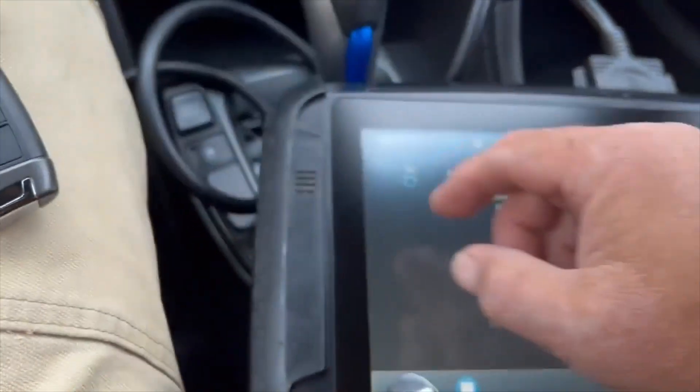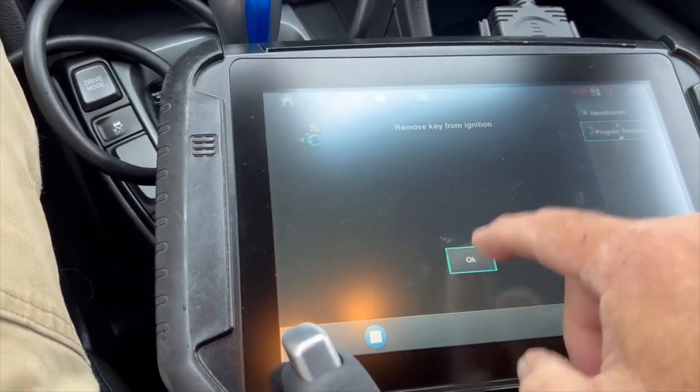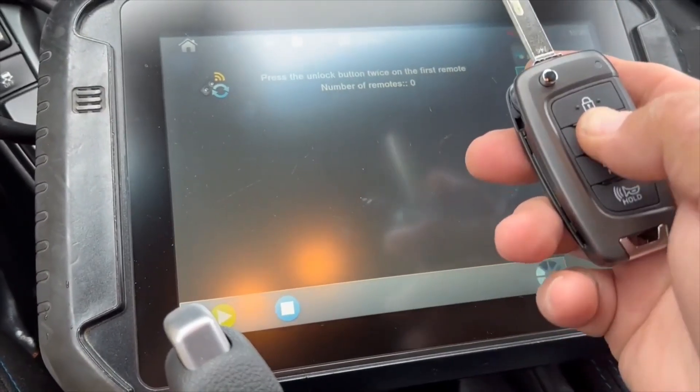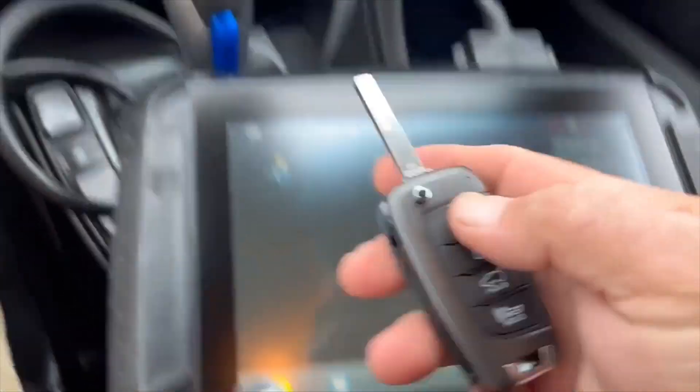Yes. Remove the key from the ignition. And then unlike other Hyundais, it's going to ask you to hit twice. And that's it.